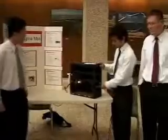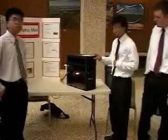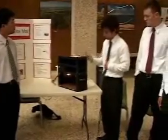How's it going guys? What we have here is an automated mailbox that you can open with your fingerprint. It also sends you text messages when you receive mail or when there's any trigger. Let's give it a try.